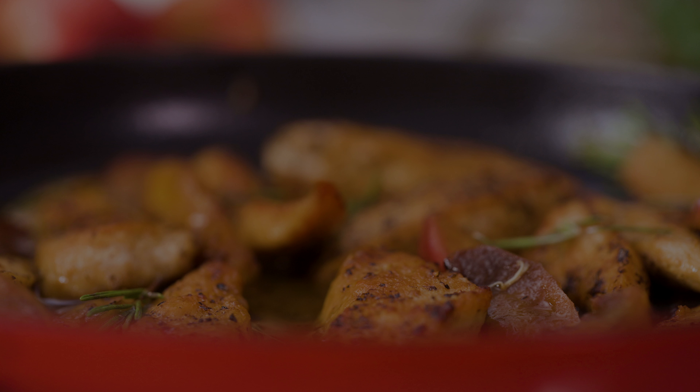Once done, transfer the chicken to a plate and keep it warm. In the same skillet, add your apple slices, making sure they're spread out in an even layer to ensure proper caramelization. Cook the apples for about 3-5 minutes on each side, turning them carefully once they soften and begin to brown.